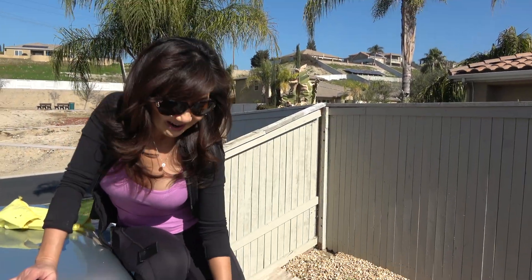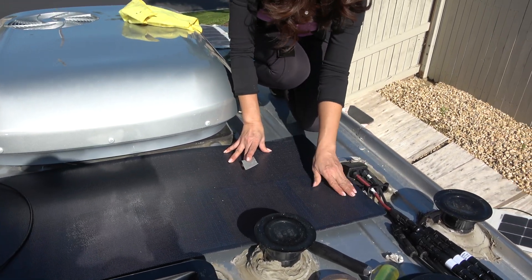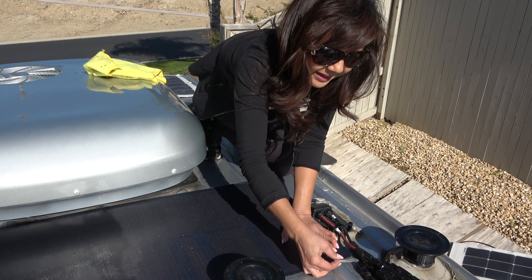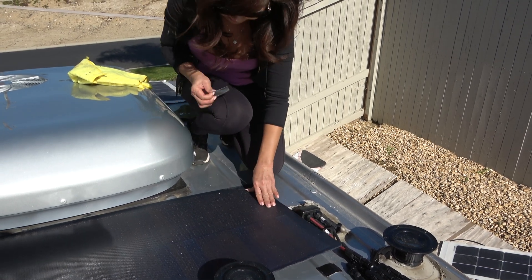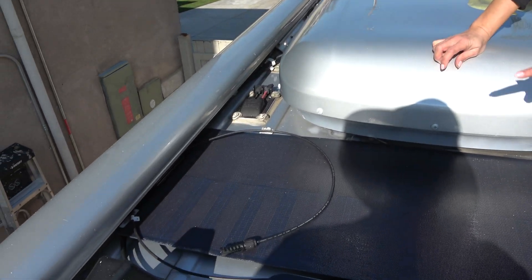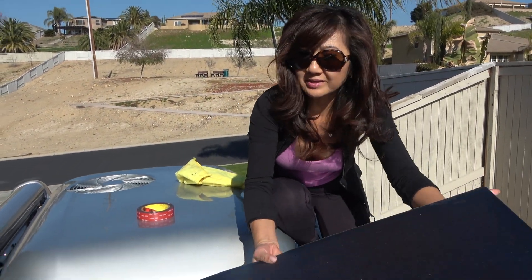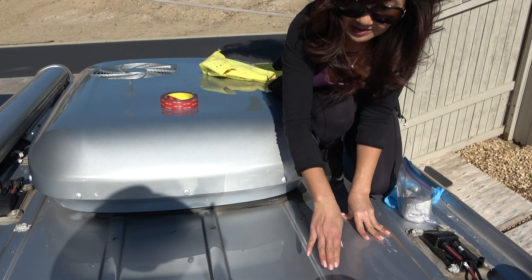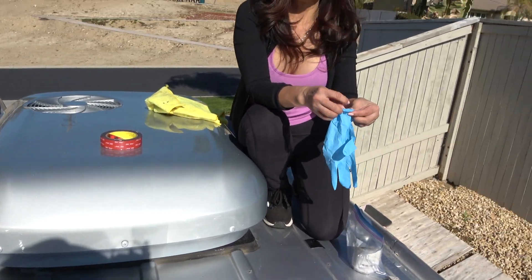The next step is to see where we need to lay down the panel. The panel needs to go straight this way, so we're going to mark it so that when we lay the panel back down we know where the edges are supposed to end — right here and right here. Let's take the panel out so we can put the tape primer on these ridges. This is where we're going to put the double-sided tape. Let's put on some gloves.